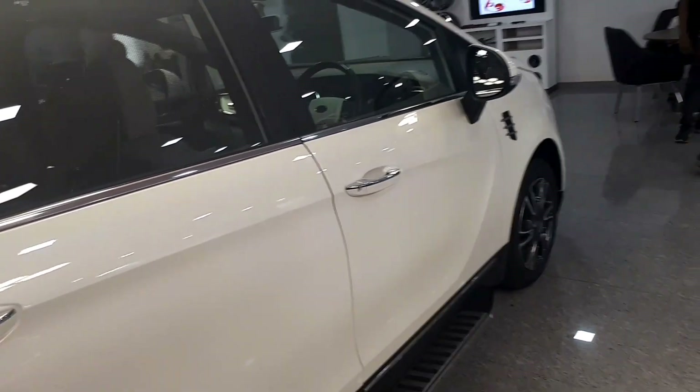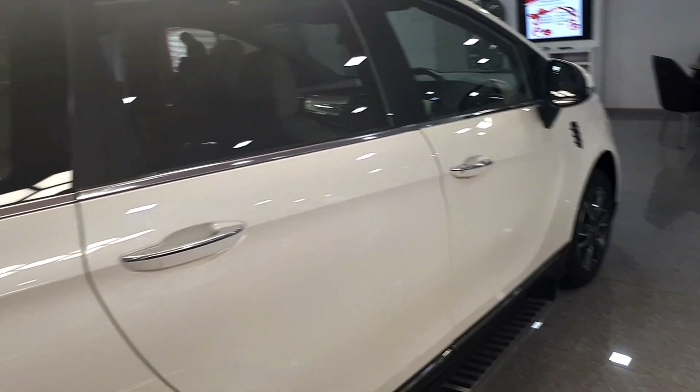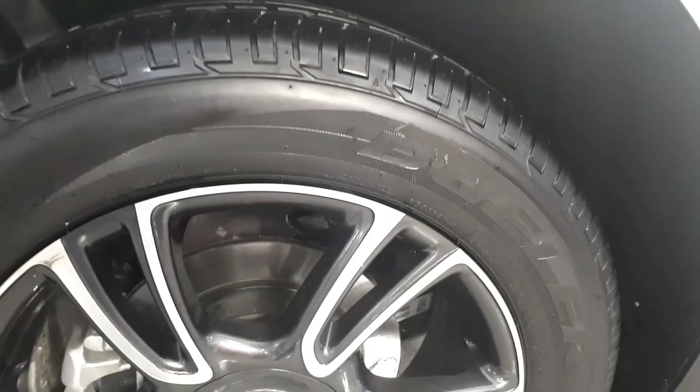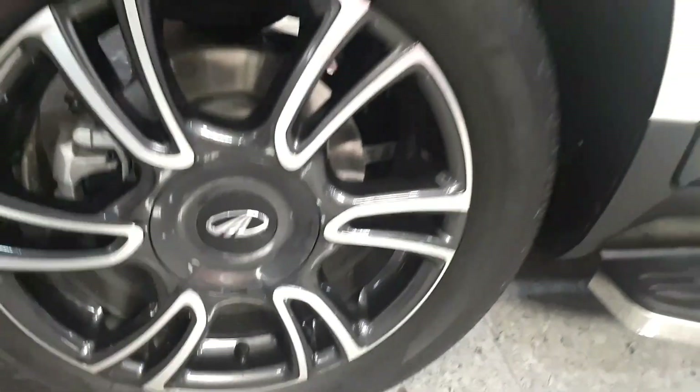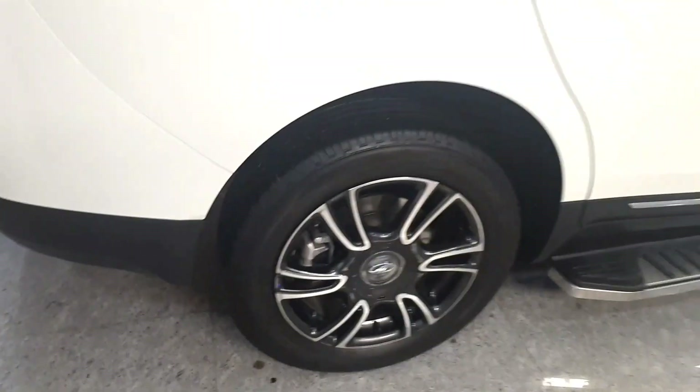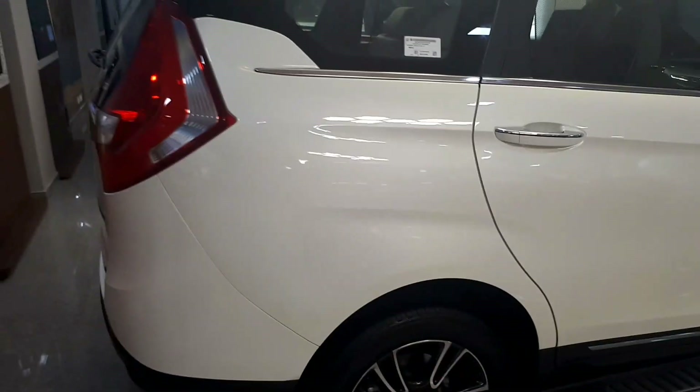It sits on a ladder frame with a transverse engine powering the front wheels. However, though several components under the hood are made of plastic, the Marajo still tips the scales at a hefty 1650kg — lighter than the 1855kg Innova, but 400kg heavier than the Ertiga.